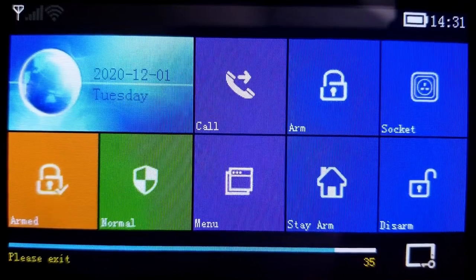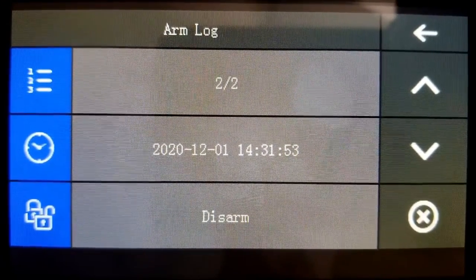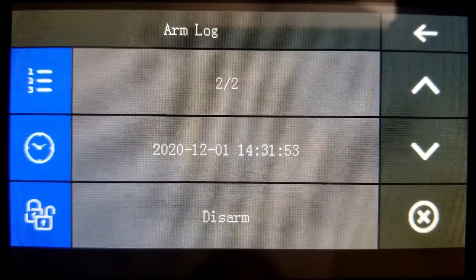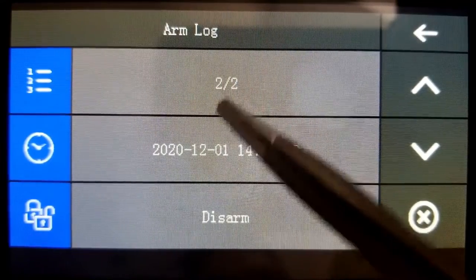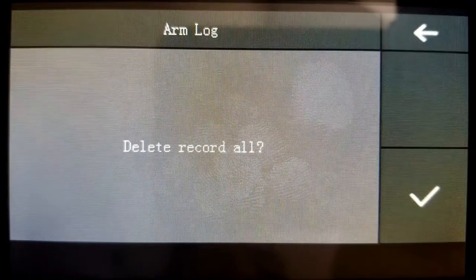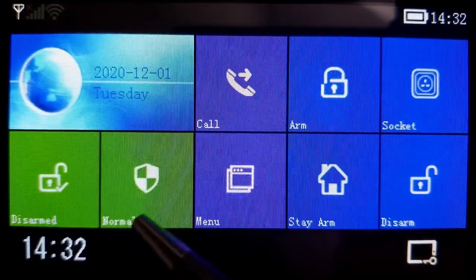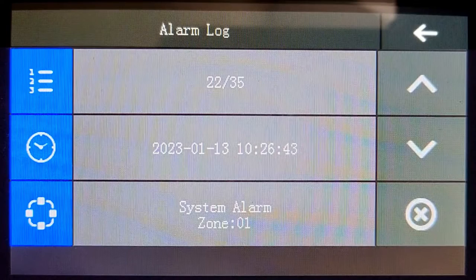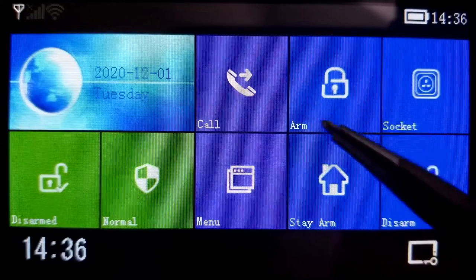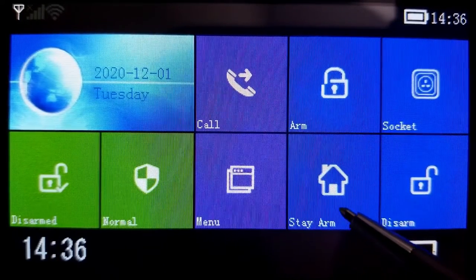The arm/disarm log shows your actions with date and time. You can delete all log entries by clicking the X button, selecting delete all, and confirming. Over here is your alarm log button — anytime a sensor is triggered it logs the time and what was triggered. The arm button is what you press when you go away. The stay arm button is what you press when you're at home, such as when sleeping. The menu button is all we need for initial setup.